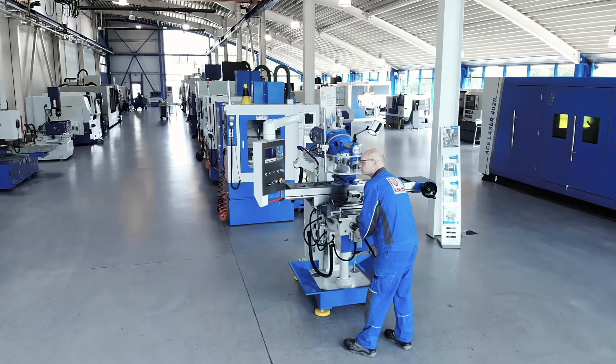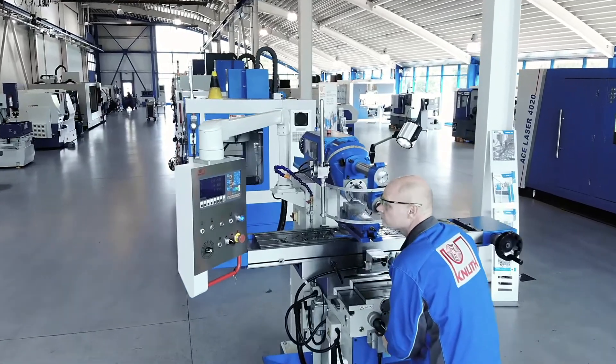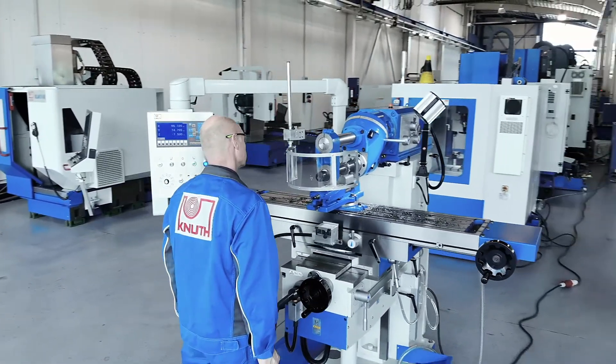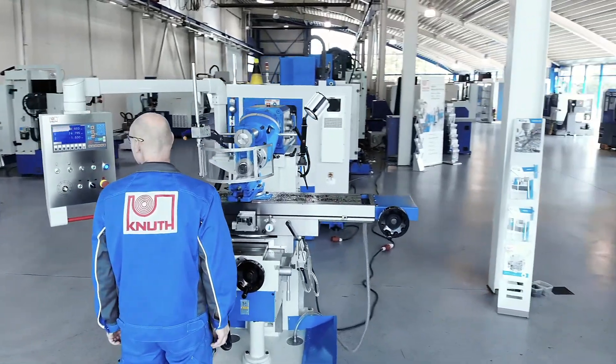Here at Knut we offer a variety of powerful milling machines and extensive accessories. Why not contact us today to find the best solution for your business?